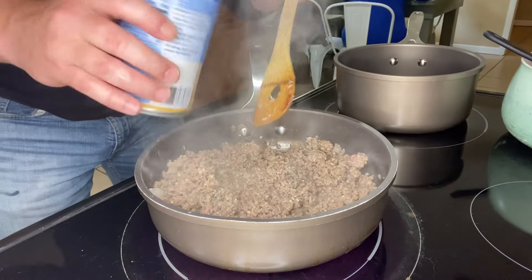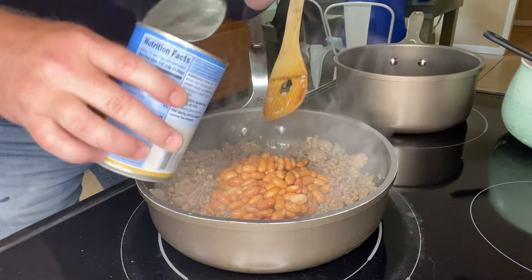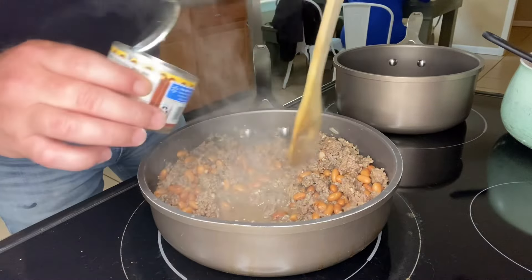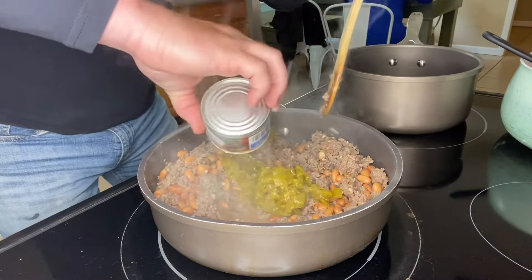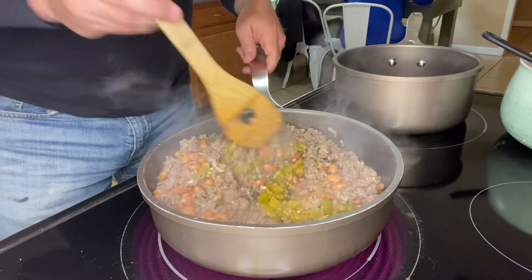Now that our ground beef is cooked, we're gonna take one can of pinto beans — I did drain them — and add that into the skillet. Then we're gonna take one four-ounce can of diced green chilies and add those in as well. Stir it all together to get it nicely incorporated.